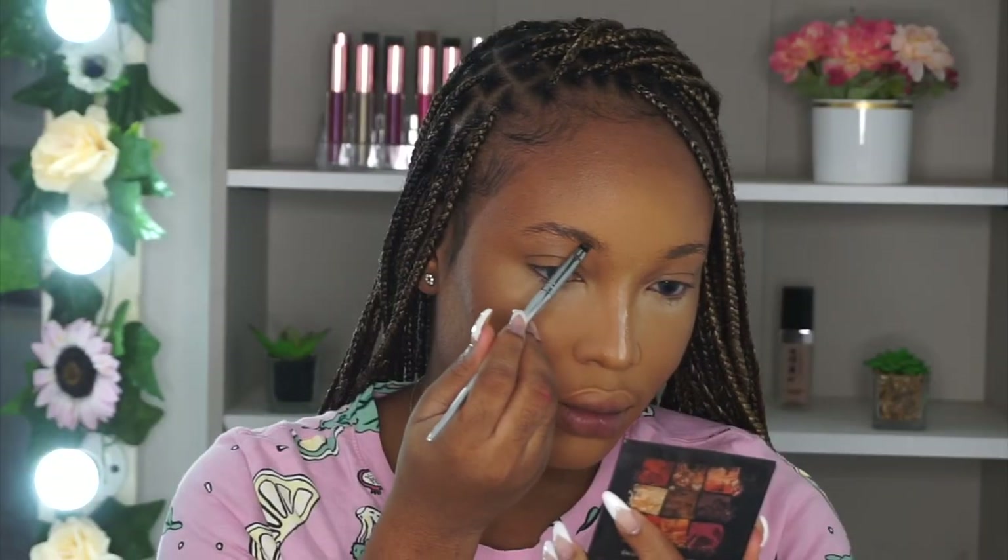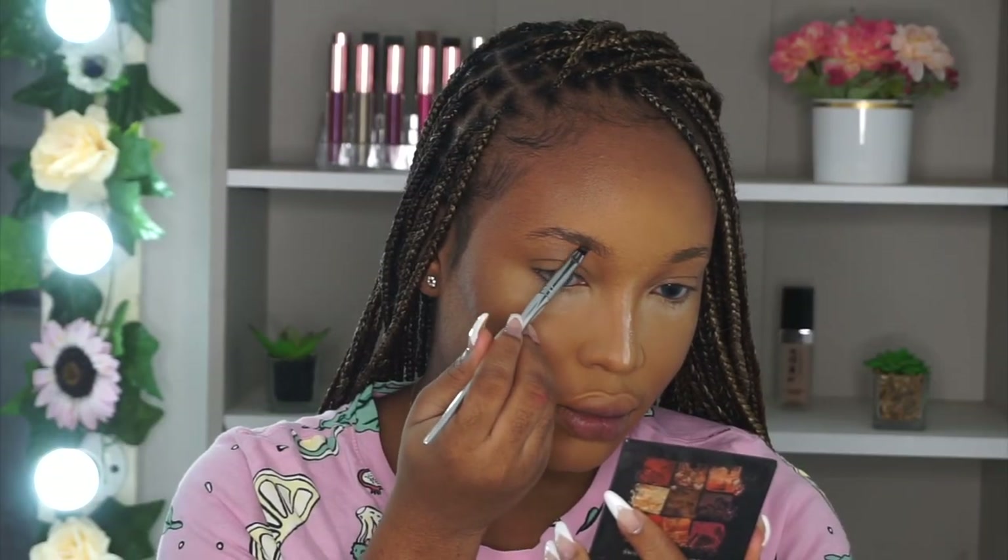I lost the majority of the footage of how I was doing my brows, so if you guys want a dedicated brows video, let me know and I'll make one specially for you.